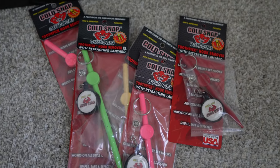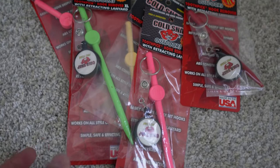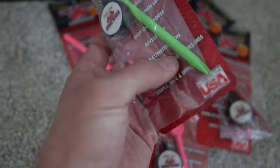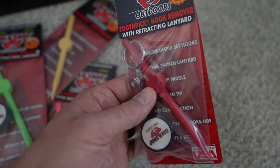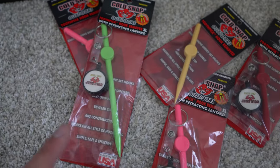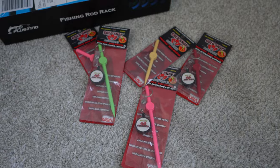Last but not least, Cold Snap Outdoors — these are the toothpicks. If you have not tried their V2, their Gen 2, try these things. They are absolutely awesome. I lose them, I give them to guys when I'm out fishing, I've broken a couple of the tips — they're awesome. This year they came out with the new red color. They have the shorter ones and the longer ones. They're cheap but it's a great tool to have.